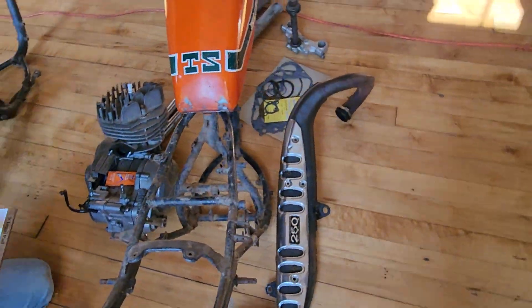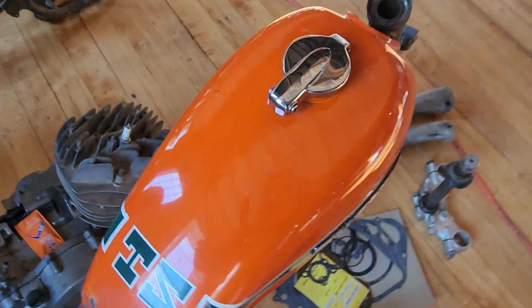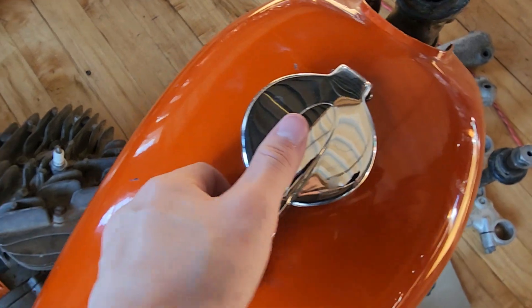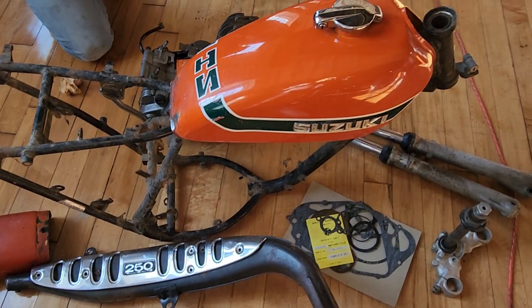A lot of the components right here. It sells as a package — two frames and everything you see here, this is all we have that goes with it. If you have any questions, give us a call: 860-454-7024. Thanks for watching.